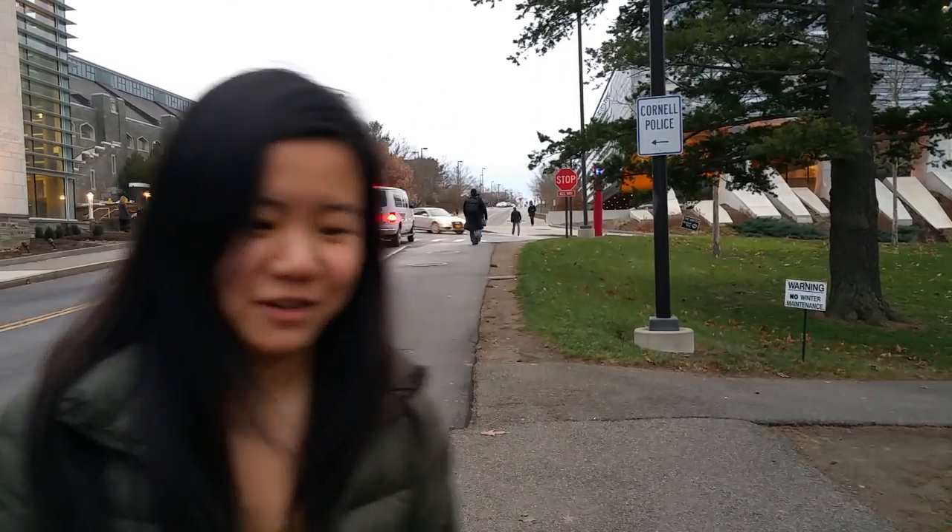Hi, I'm Claire and I'm Mark. For our ECE 4760 final project, we built a rear-facing bike sonar. The main feedback is sound localization, so it maps where objects are behind you.